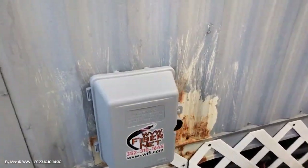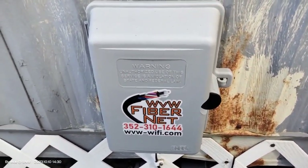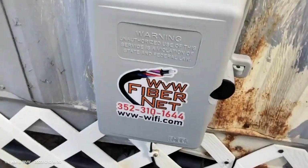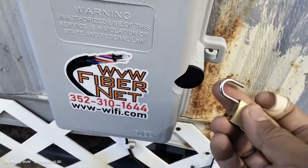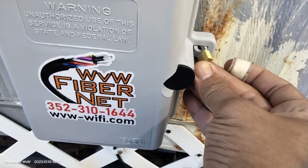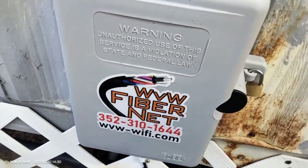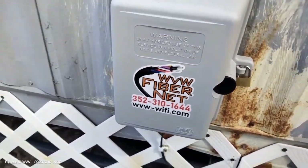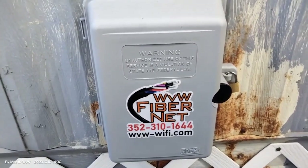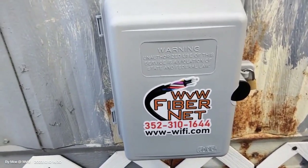I almost forgot — once we're done, we have to make sure our system is locked up. We're going to use the state-of-the-art locking mechanism — I'm just going to use the cheapest lock I found on Amazon. You can probably open it with a fork. It's not to secure it; it's just to make sure it has a lock on it. Alright, we're done. I have another one so I may make a video of that one too. If the install is different, I'll make sure to capture that. See ya.